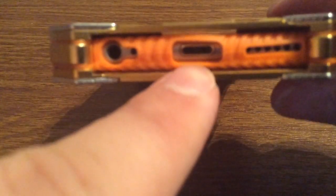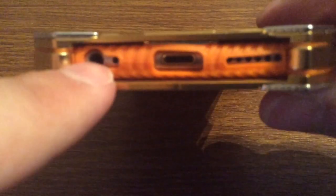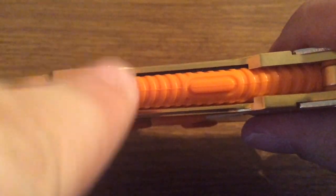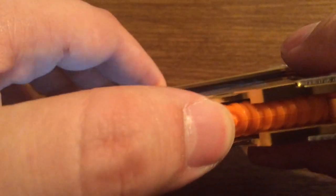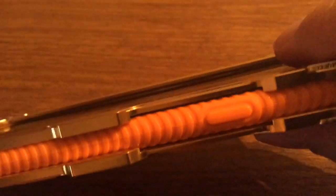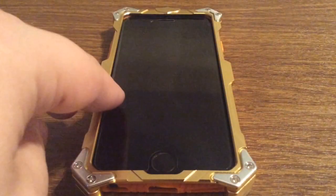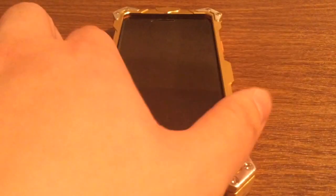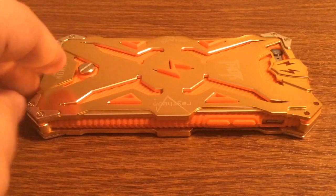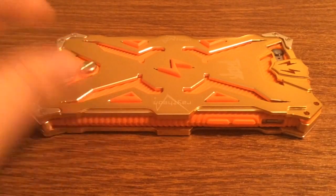On the bottom you have three individual cutouts: one for your lightning port, speaker grill, and headphone jack. Over on the right hand side, your lock button is covered up with very responsive feedback, so you have no problem pressing that as well. On the front, you do get a nice amount of lay-on-the-table design, so if you were to lay it on its face you don't have to worry about your phone getting scratched at all, because the case will hit the surface first.